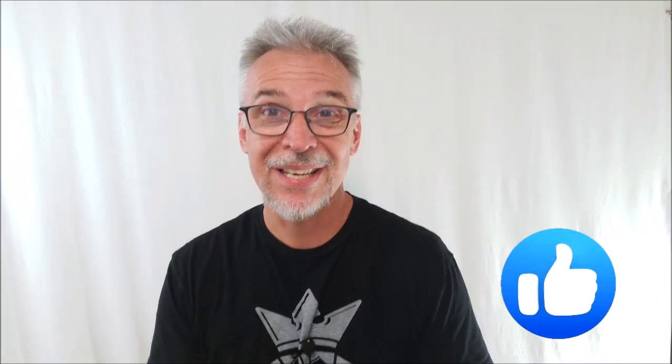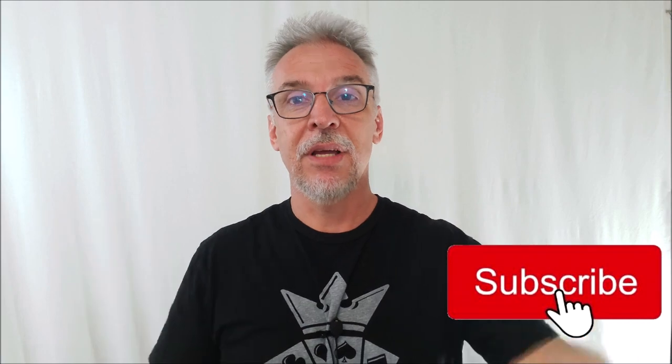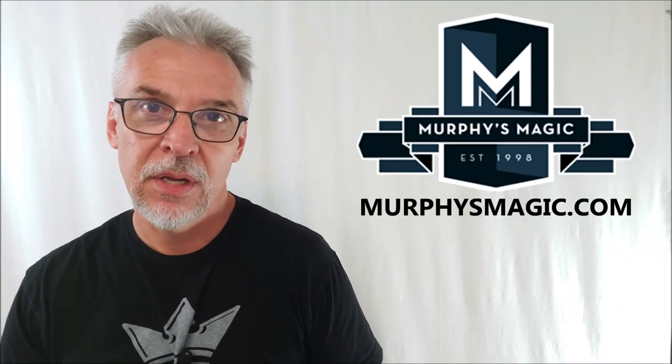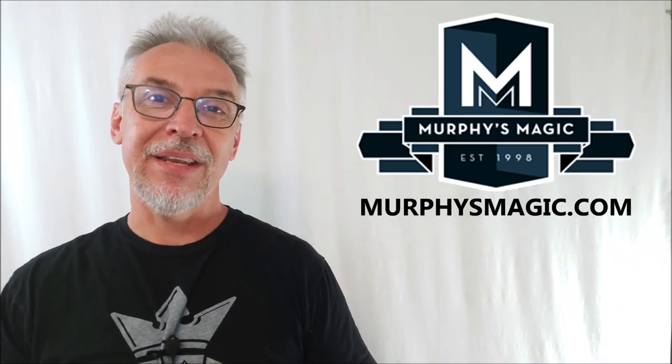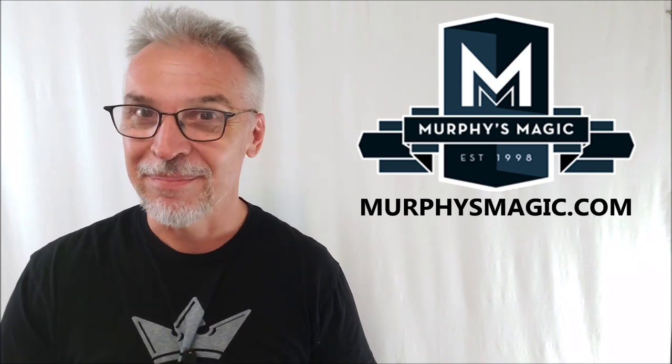That's everything I can say about Nostalgia, and I hope I've answered questions for you or at least introduced you to something you didn't know much about. If that's the case, do me a favor — hit like, hit subscribe, hit follow, push all those buttons. That really helps me out a lot. And big huge props to Murphy's Magic Supplies for allowing me to have this so that I can do the review for you. Thanks, guys. I'll see you next time. Bye.